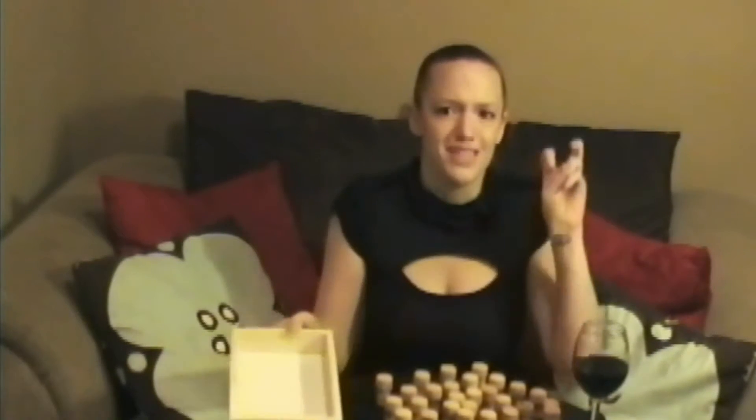My first mistake was buying a really freaking thick box. My other mistake is that the vast majority of my corks are not actually wine corks — they are beer corks. So these are all going to stand up and then we make a pattern with it, because I love patterns.